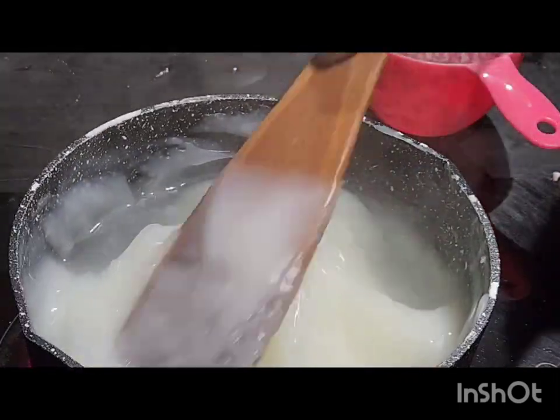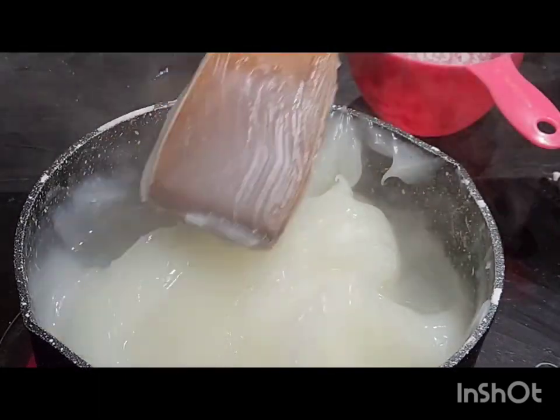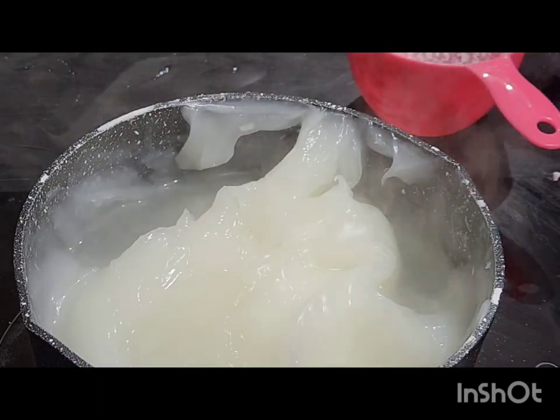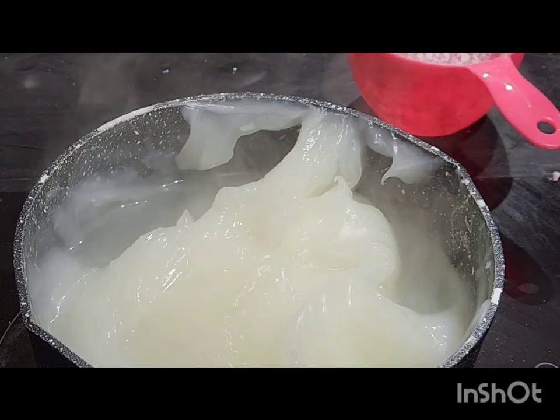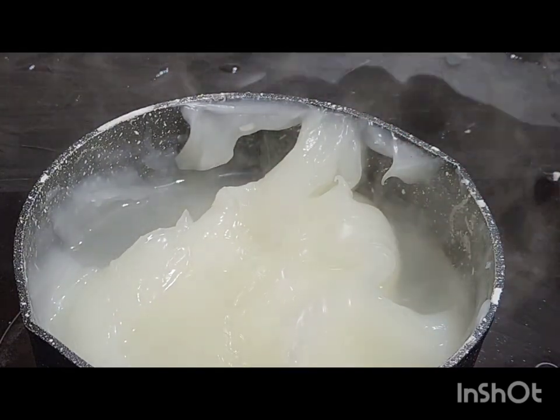Cover it and allow it for some time. I didn't have a cover for this particular pot, so I had to improvise — I used foil to cover it.